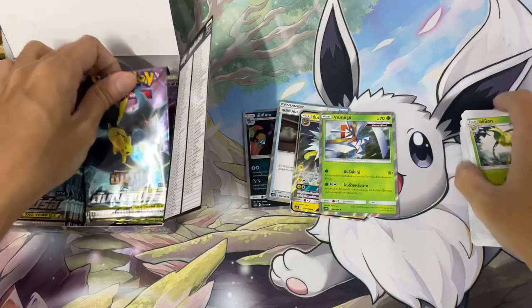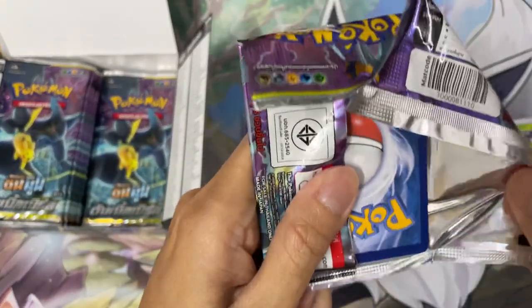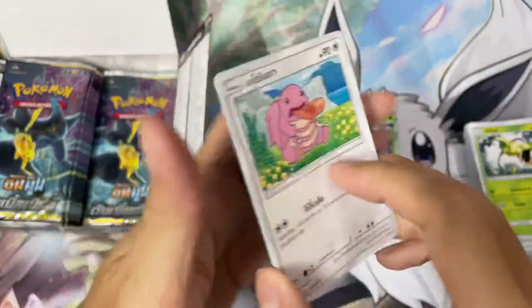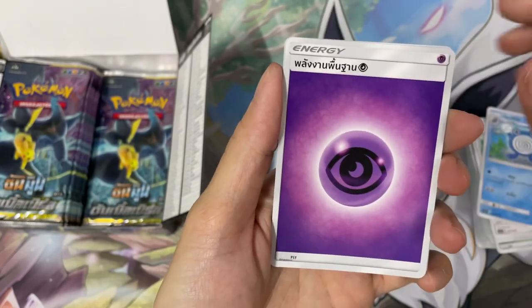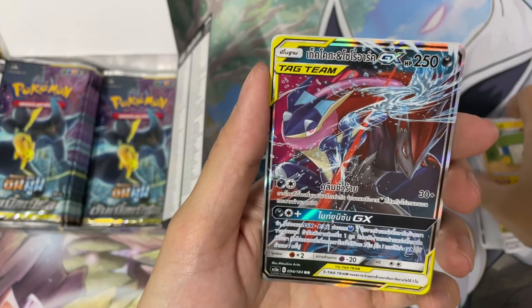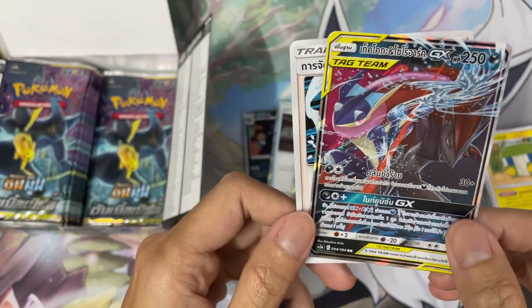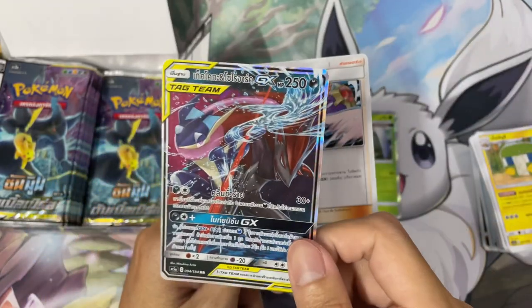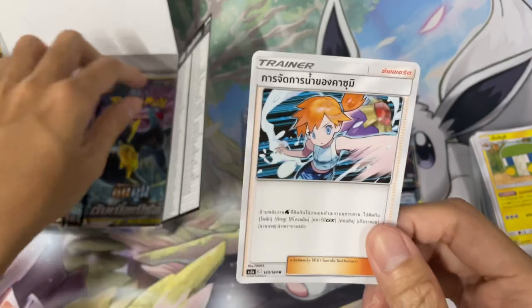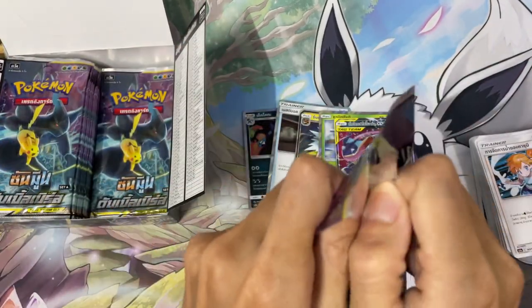I don't know — is this a Thundurus? I don't know. Victory Bell. There's Thundurus, Landorus, and I just don't know the name of that last one I pulled. Oh man — this is very nice! Zoroark and Greninja Tag Team GX — very cool! This is the card that is going crazy nowadays, and it's one that I really want. Oh, and that's Misty.